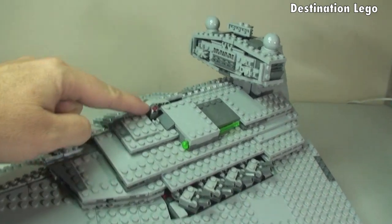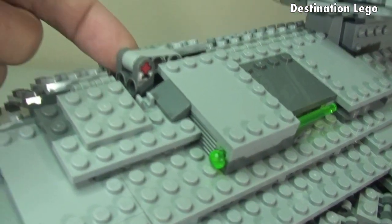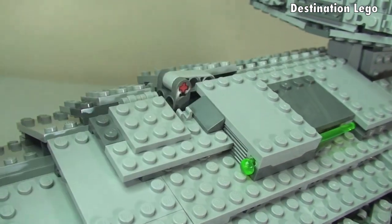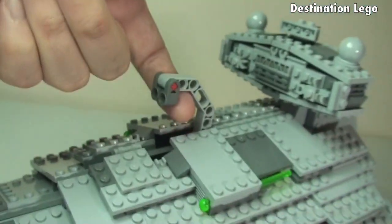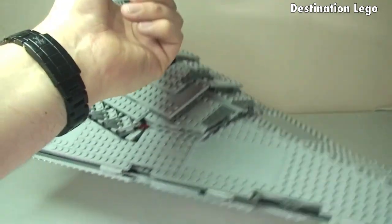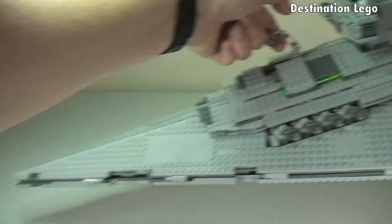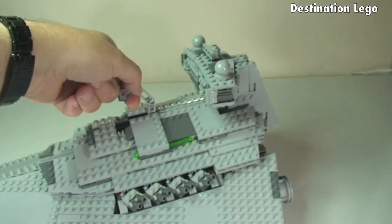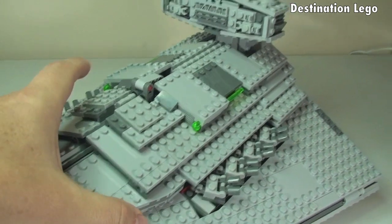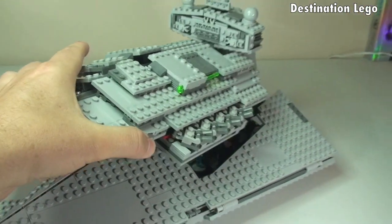Actually, there is one other feature — quite an important one — which you can just see sticking out the top here. That is actually a lever which simply lifts up, and that's how you can lift the Imperial Star Destroyer. It's purely a carry handle and lifting handle. Let's put that down and you'll see it drop back into position. So back to this main section — like I said, this just lifts off. Lift off and pull forward like so.